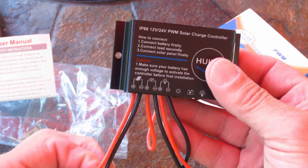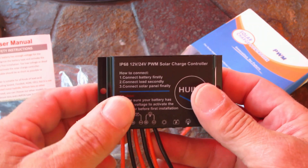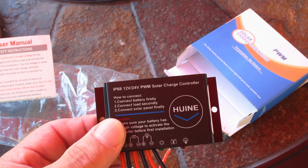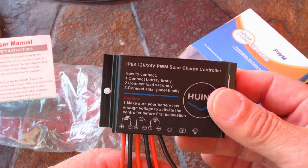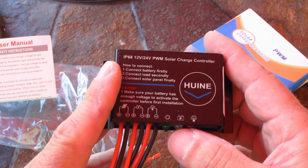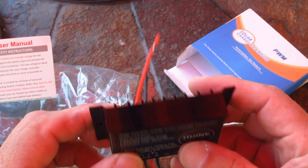These outside wires, positive and negative, go to the solar panel. Your battery bank goes here in the middle, and it has a load hookup too, so you can hook up a direct current DC load directly from the charge controller — power a fan or light or whatever you want for DC. Green, I believe, indicates that you're receiving power from the panels; your battery indicator shows that your battery bank is hooked up, and that's your load indicator when your load is running.